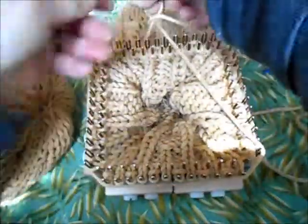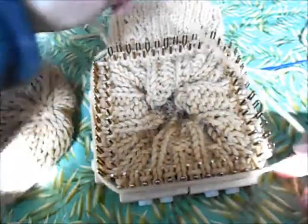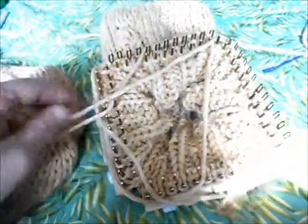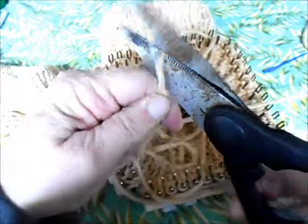And let's use her method. First, we're going to wrap our yarn three times around the loom just as a measuring device to make sure that we don't run out of length. It doesn't have to be perfect and I'm going to be a little bit generous because I don't want to embarrass myself with you watching by running out of yarn.